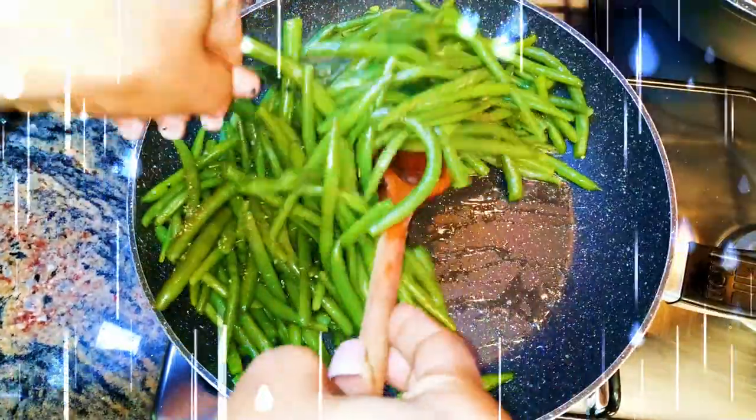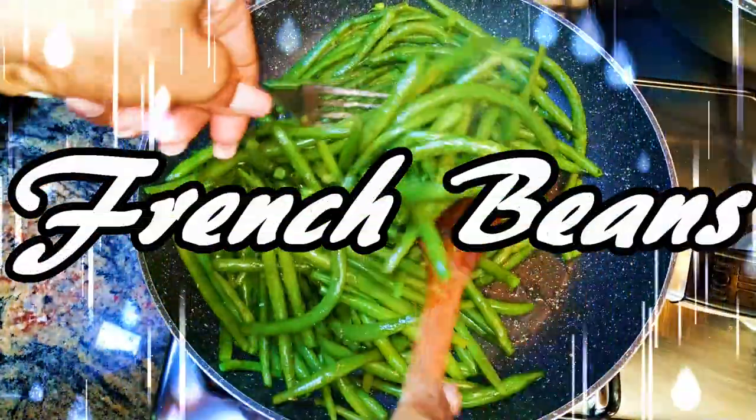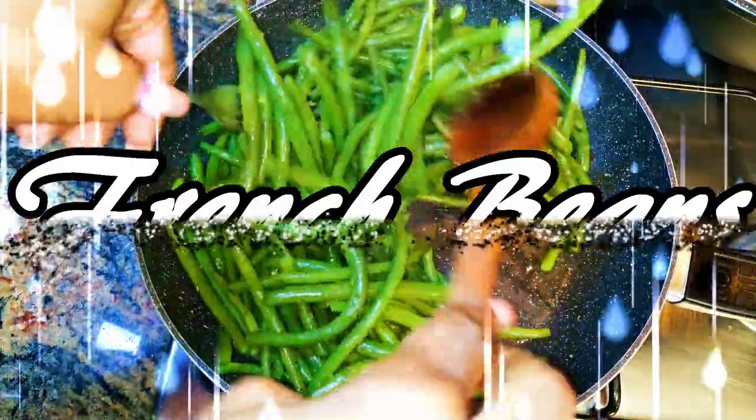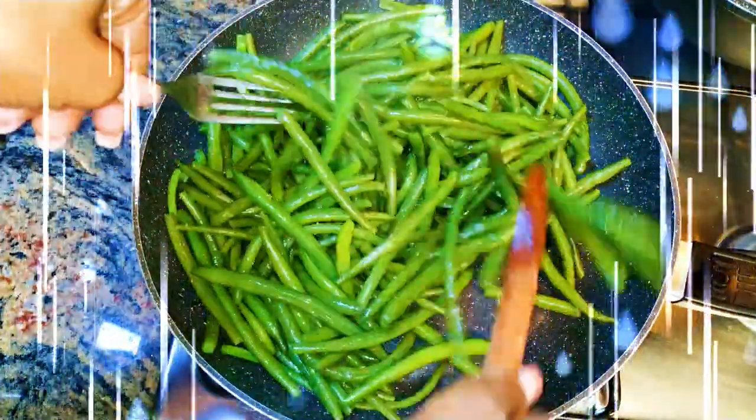Hey beautiful people, welcome back to my channel. Today I'm going to show you how I cook one of my favorite vegetables — French beans — and how to make it tasty for your side dish.